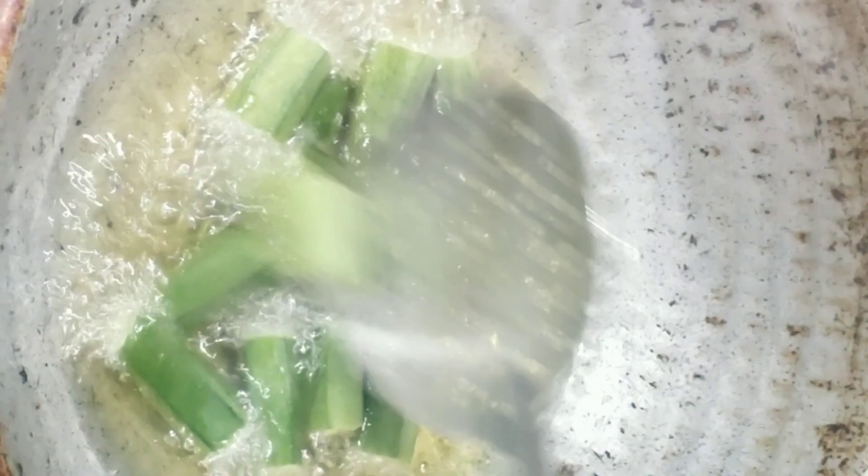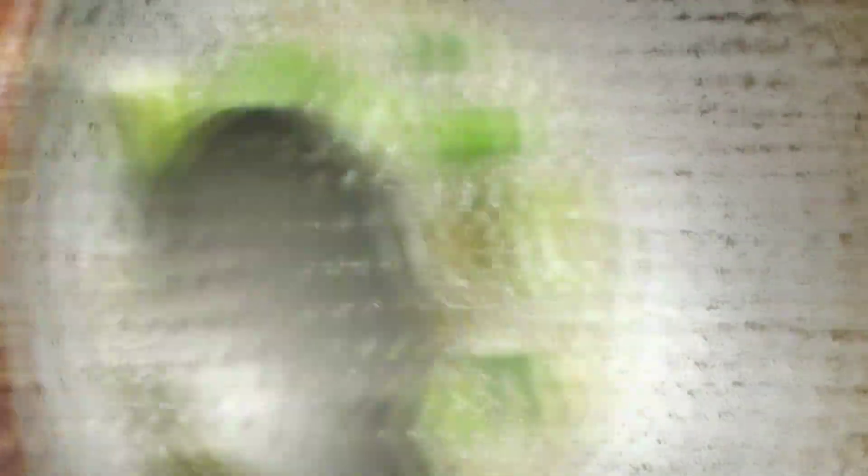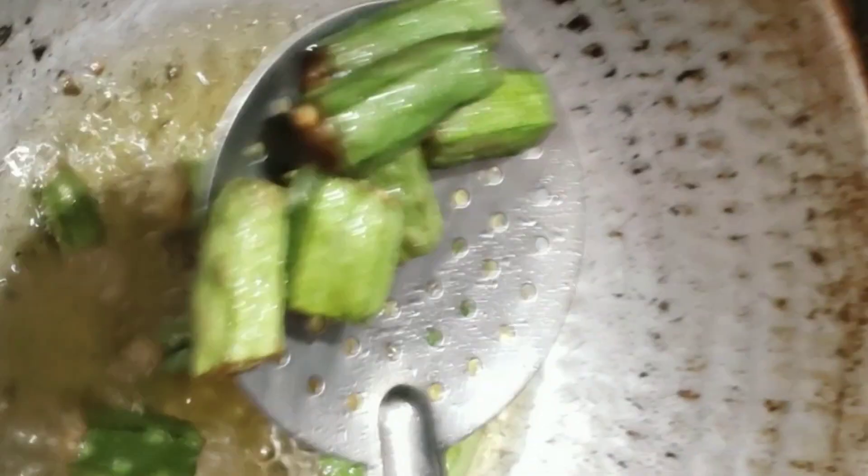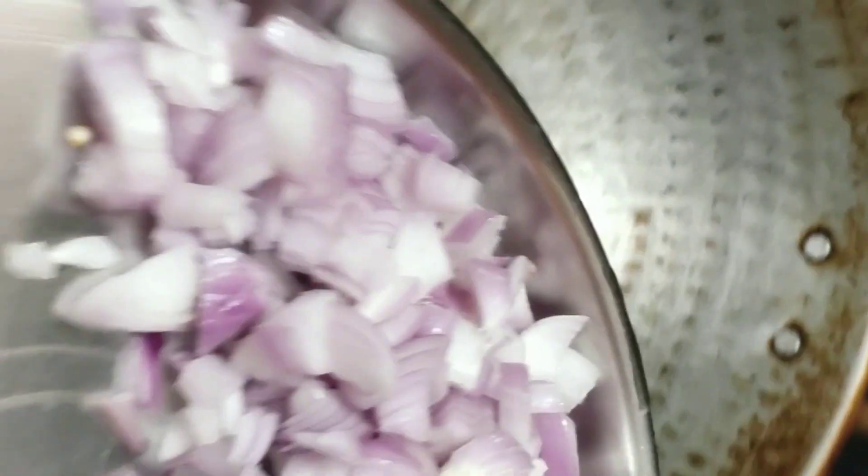I will put it in the pot. If you put it in the pot, it will be soft. Then you have to put it in the pot. This is the pot — put it in the pot. When you put it in the pot, put it in. Then put it in the pan.